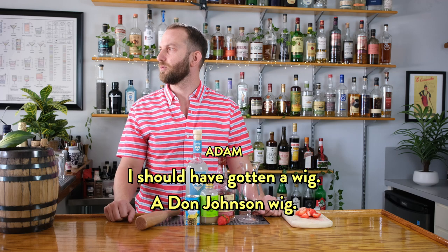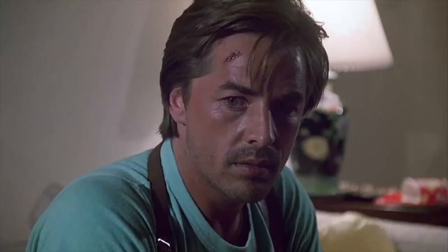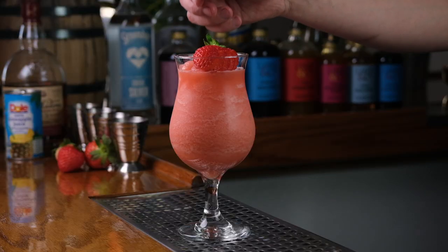I should have gotten a wig, a Don Johnson wig. Have you seen Don Johnson's hair? Hey everyone, Adam here. Today we're taking it back to the heart of the 80s and making the Miami Vice cocktail.